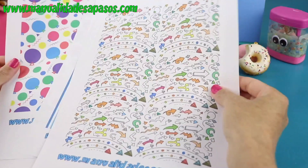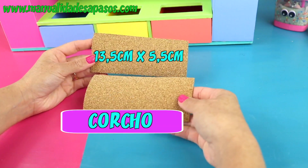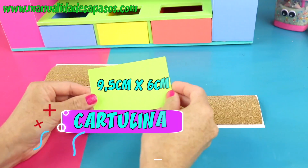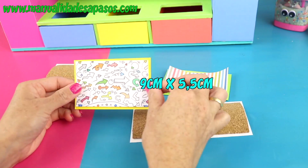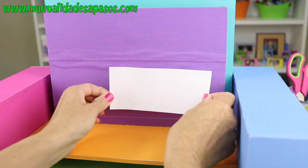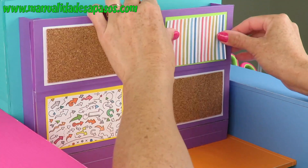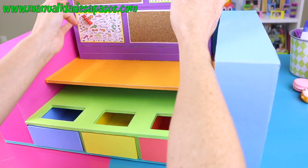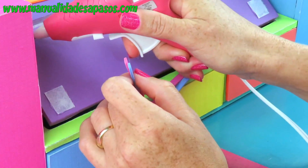Para decorar vamos a utilizar estos bonitos papeles que tienes en nuestra página web. También debemos recortar dos trocitos de corcho, otros dos de cartulina un poquito más grande, otros dos trocitos de cartulina, y otros más pequeñitos del papel decorativo. Estas piezas las vamos a pegar en la parte del frente para que nos sirvan de portanotas. También le voy a pegar un par de mini pincitas en estos lados. Sigue algo que me encanta: vamos a abrir la tapita y también preparamos unas tiritas de goma eva o foam. Dos de las tiritas pégalas por aquí.